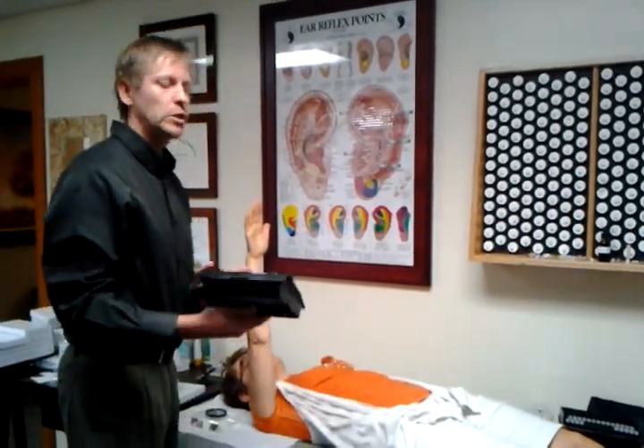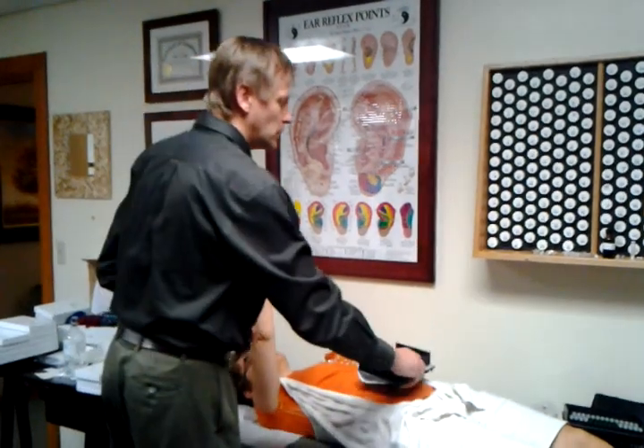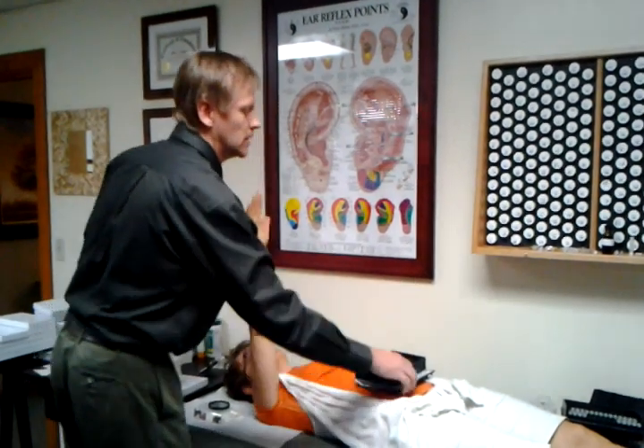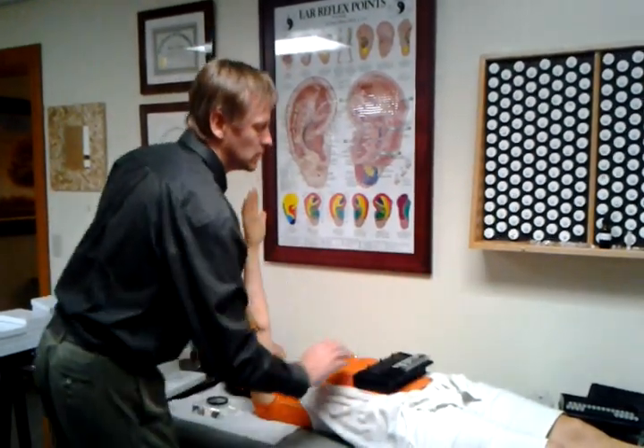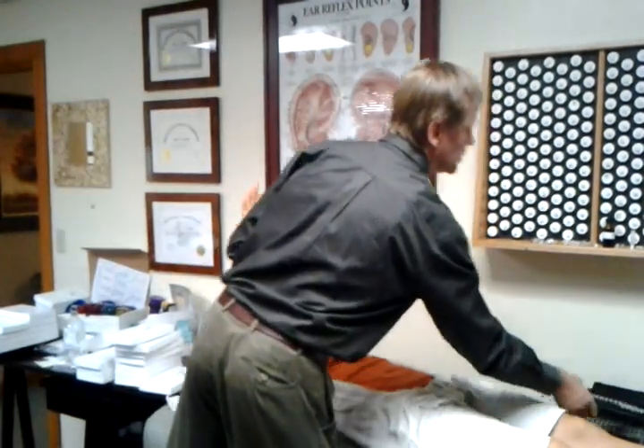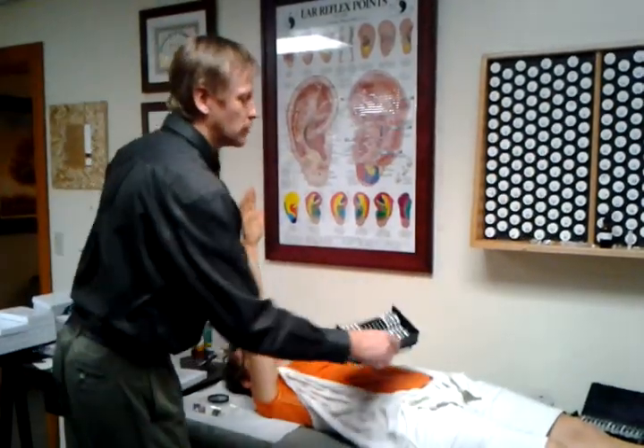We just put these vials into her space, into her system, and see if that changes the test. You can see that one didn't change it — the metals didn't change it. Then we put these different bug vials — and that changed it.